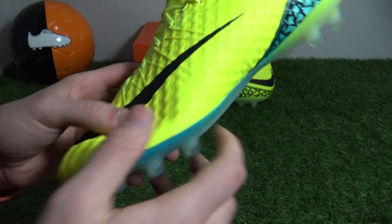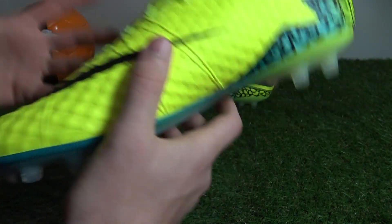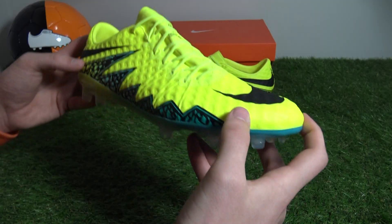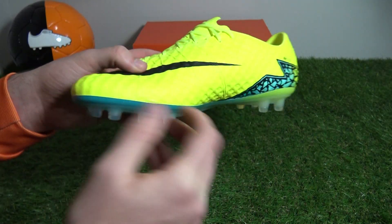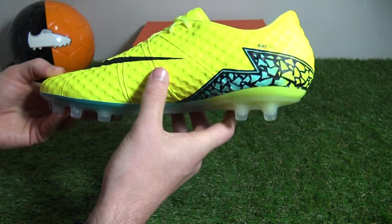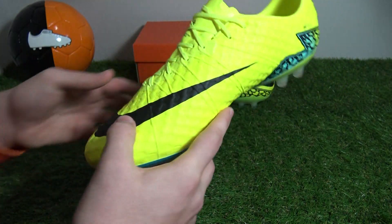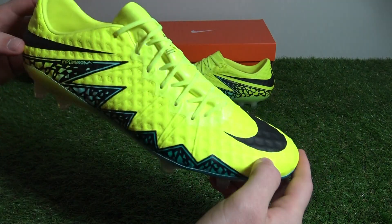The newly introduced upper is arguably the finest on the market and is highly favoured amongst professional players, with players like Ross Barkley being handed Primus Radiant Finish boots with the original Phantom upper by Nike. Whether you're a goalkeeper, defender, midfielder or forward, the Spark Brilliance Hypervenom Finish would definitely be a solid option for your next pair of boots, if you want to truly stand out on the pitch.